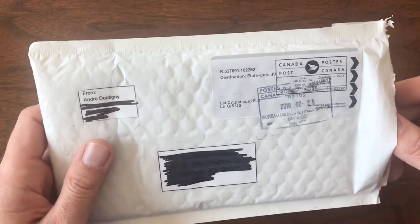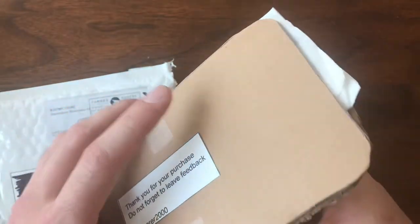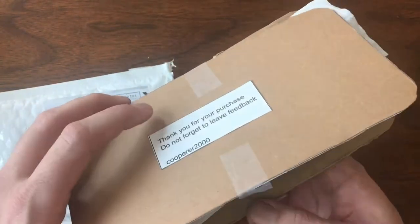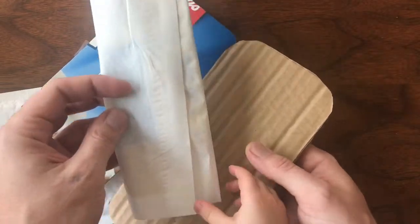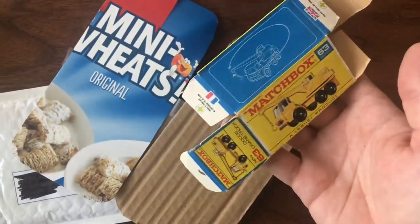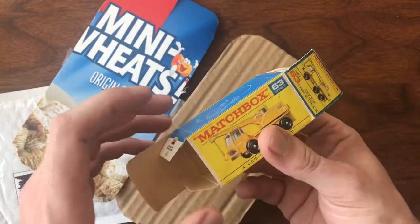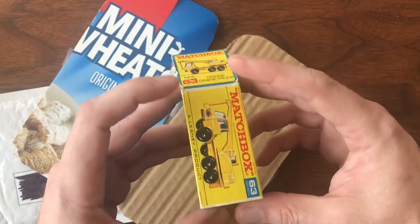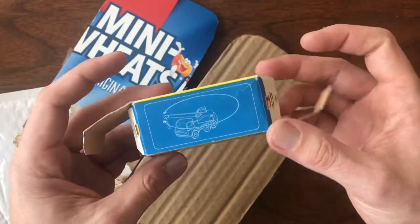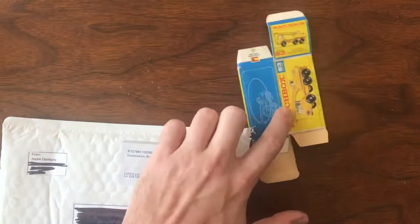Up first, we got a package from Andre Dantigny. This is from Canada. I look for different models — this is a flat one. What's in the flat boxes? These are boxes, right? Be very careful. This is an original number 63 Matchbox crane truck — a Dodge crane truck. This is one we're going to do on the channel, at least a restoration preservation on the model. This box actually looks darn near perfect. I don't think I'm going to have to do much, if anything, on this. So that's pretty exciting.